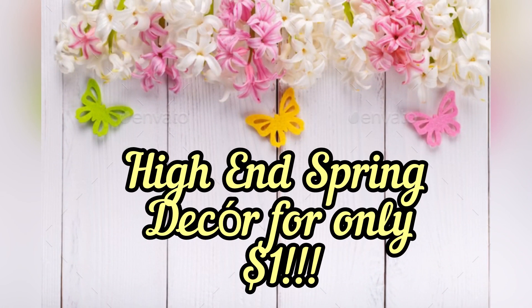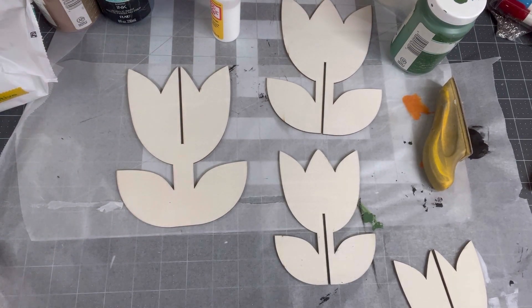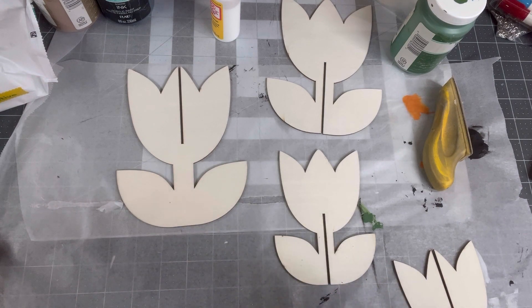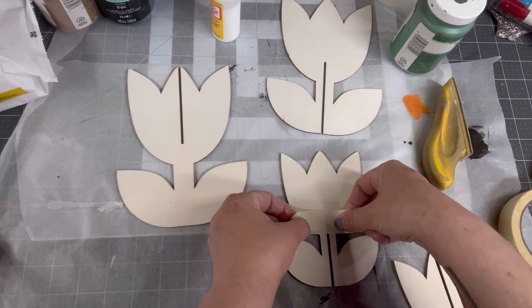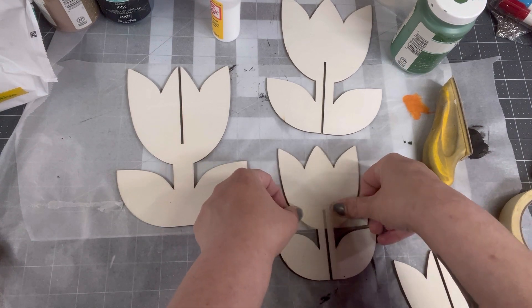Let's get into this DIY for spring high-end decor for only a dollar. I got these tulips during the Easter season — you get two in a pack for a dollar. All you need is some paint, some Mod Podge, and a couple of napkins. I chose two napkins for each flower.